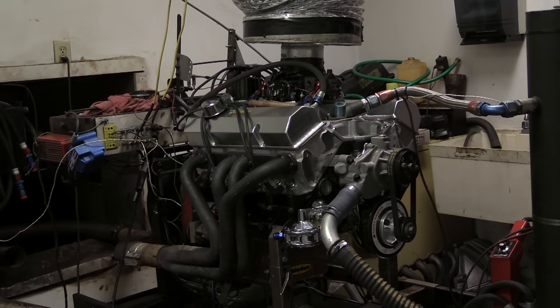Our partner for this build is KT Engine Development, which helped with the machine work and spanking out all the parts. Honestly, my timing as far as they were concerned was terrible. Brothers Ken and Kevin Trautman were thrashing on a couple of race engines of their own, but they still made time for me to make a couple quick pulls on their dyno.